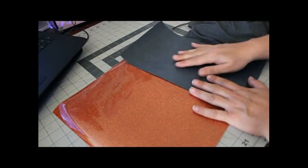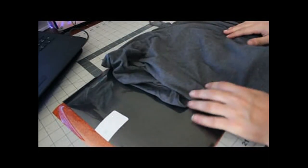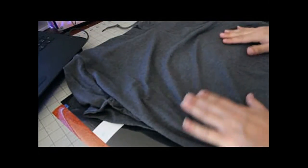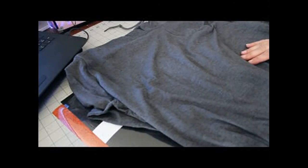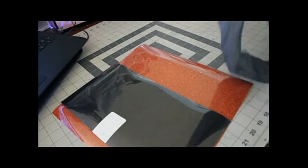Maybe half of your stuff sticks and the other half doesn't — at that point you cannot salvage it. I've found every single time that Gildan does not have issues with adhering. Hanes definitely does, Fruit of the Loom definitely does — around the collar and at least five inches down from the collar or neck opening. So I use Gildan.